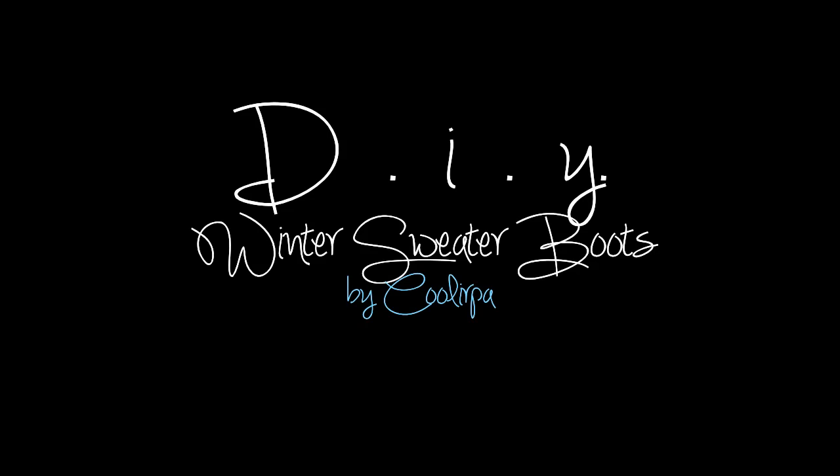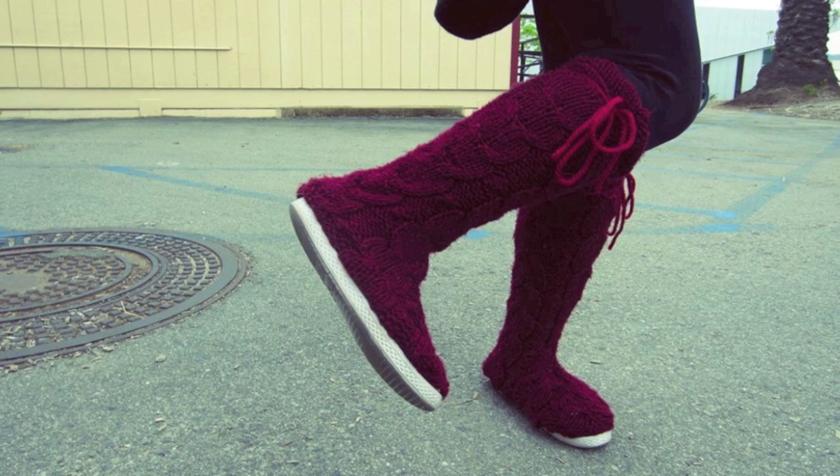Hello! My name is April, and in this tutorial I'm going to show you how to make some awesome sweater boots.